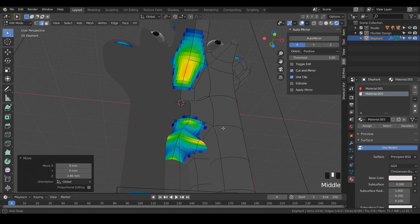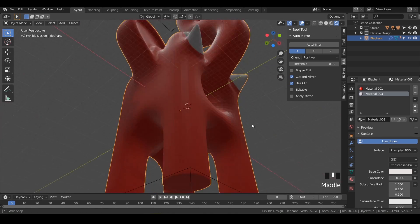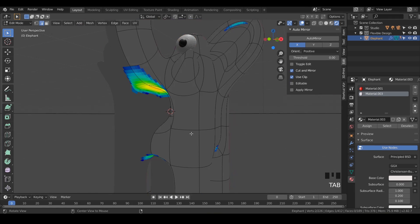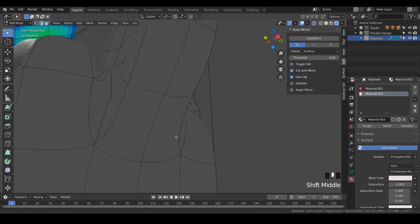Just look at that. I'm going to go back into this and that looks pretty good. It probably would have printed fine, but just to be safe — I just want to show you the power of this real-time mesh analysis. The tail looks good.